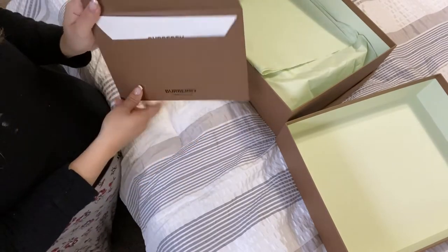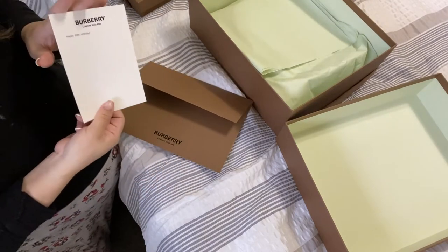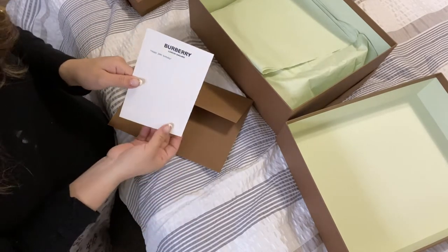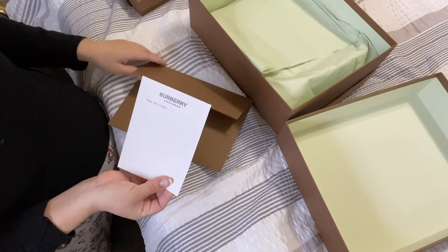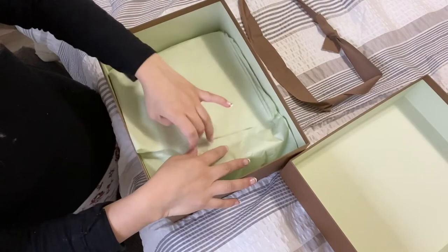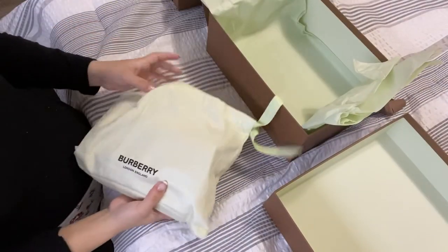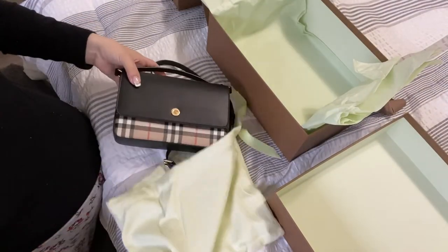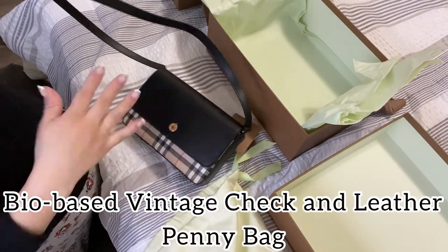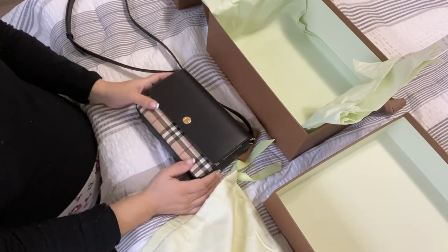And then of course you have your receipt with all your information. They give you the option to write yourself a letter if you want to. So I just put 'Happy 29th Birthday' because I will be 29. And now for the real stuff — here is the bag that I went with. Here is the dust bag. And here she is. It is so cute. I already went through it because I was going to wear it two days ago, but I just decided to wait.